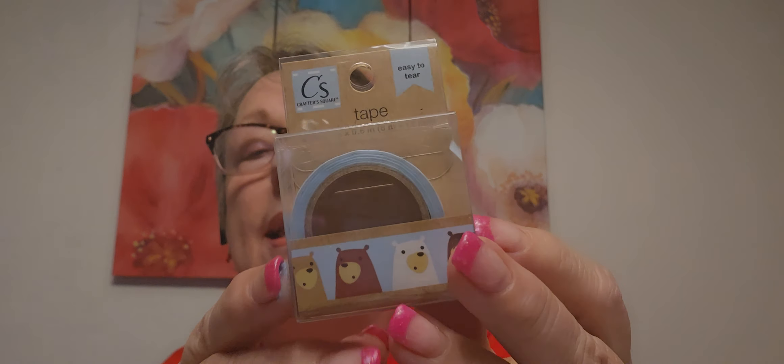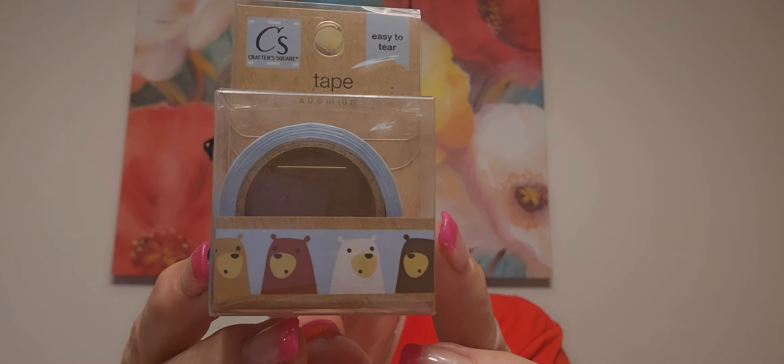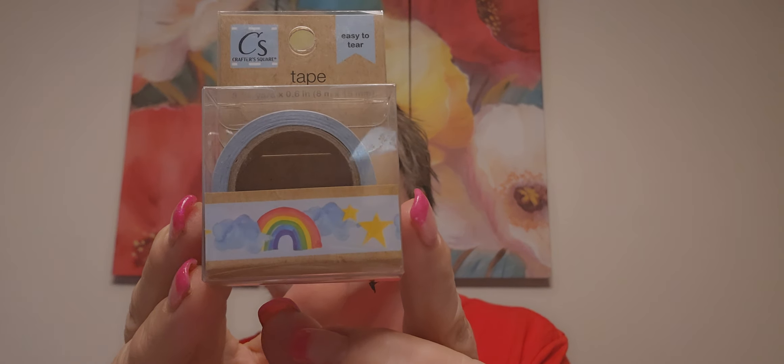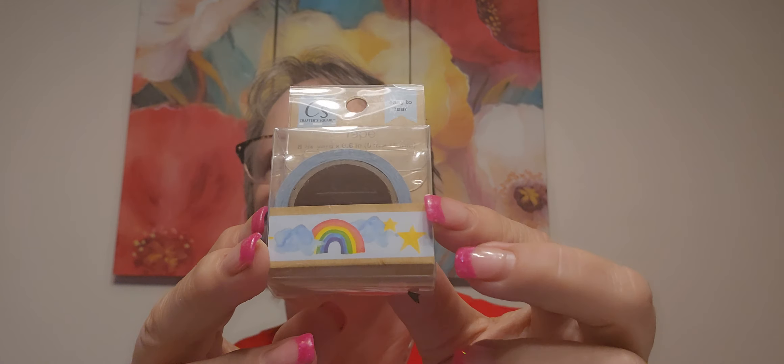I found a couple more. Oh, look at this washi tape - I love that, it's more of a paper tape, but look at those bears, are they not the cutest? It's on a light blue. And then rainbows - Tia! She was laughing about me saying that when I get into helping somebody else collect stuff, your eye is attracted to it because you're out looking for it. So if you're a rainbow person, I got more of these.